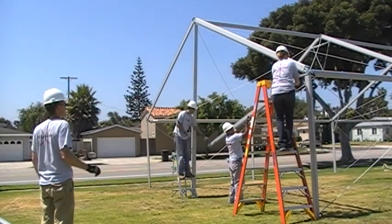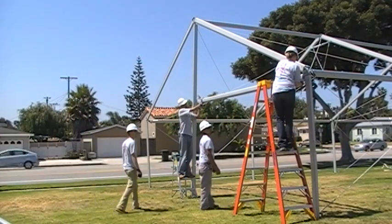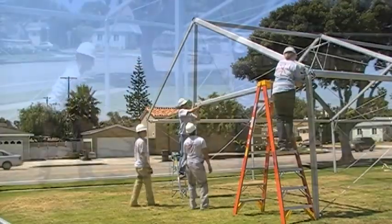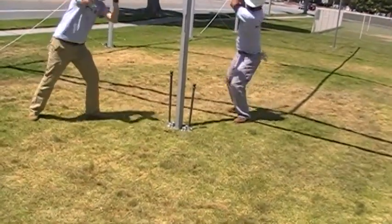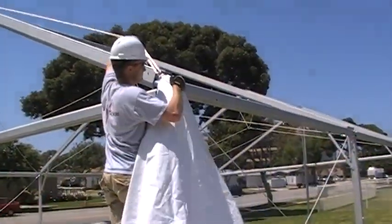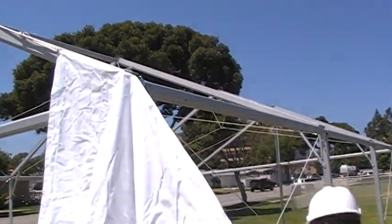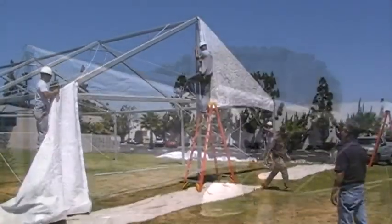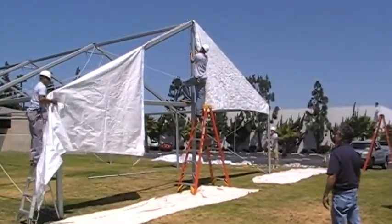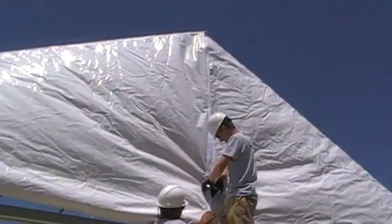Connect and install the gable eave purlins. Once all the gable eave purlins are installed, anchor the gable base plates with the stakes. Pull your gable end fabric into the channel and pull towards the center of the gable end. Pull the other half of the gable end fabric into the beam. Once the two panels meet in the center, secure the connection with the velcro.